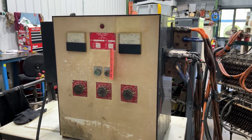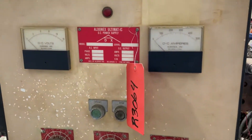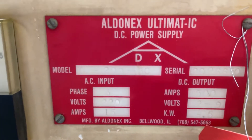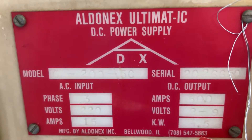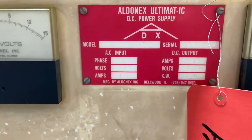Hello, today you're looking at an Aldonix 500 amp, 2 to 9 volt air-cooled rectifier brought to you by Lanco. The unit has been tested here at the shop. Not sure if you can read that or not, but it is wired for 220 volts.